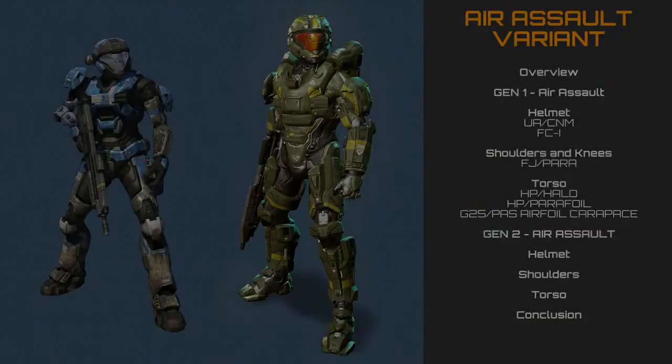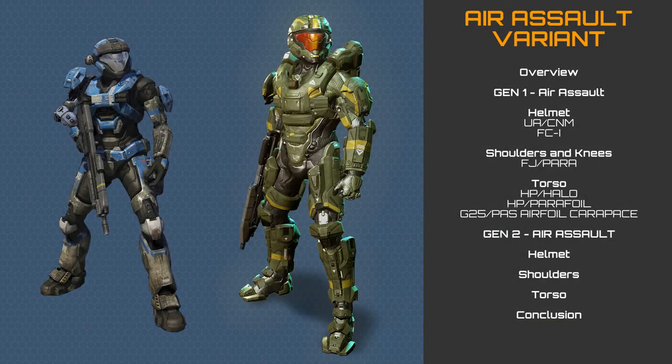That concludes our breakdown of the Air Assault variant of Mjolnir. It is a highly recognisable and uniquely tailored armour system, and has been considered for applications of un-augmented personnel within the Delta VI Division. It is worth noting that based on requests from veteran Spartan II and Spartan III operatives, the UNSC Ordnance Commission reassessed a refined and upgraded suit of the Mk V Air Assault variant, leading to the creation of the Intruder variant.